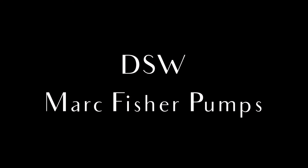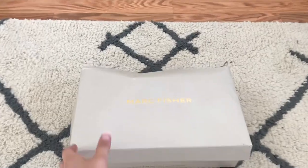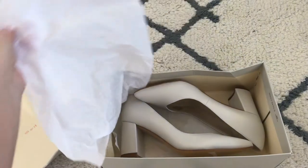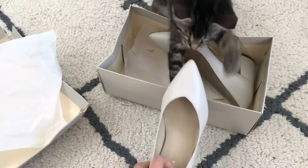Hello guys, so today I'm going to be unboxing a DSW Mark Fisher pump that I got during that sale. I believe I paid about $9 for these — you guys, that's insane, $9 after all my savings.